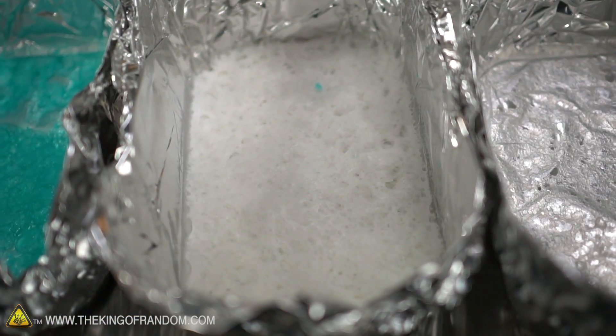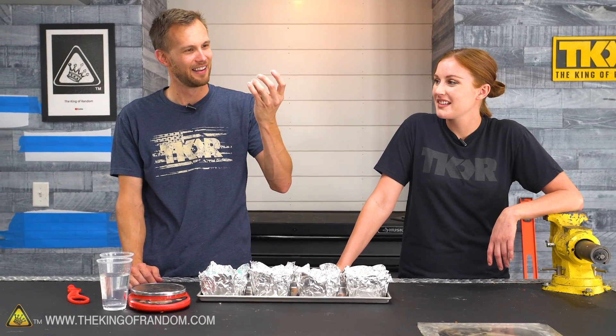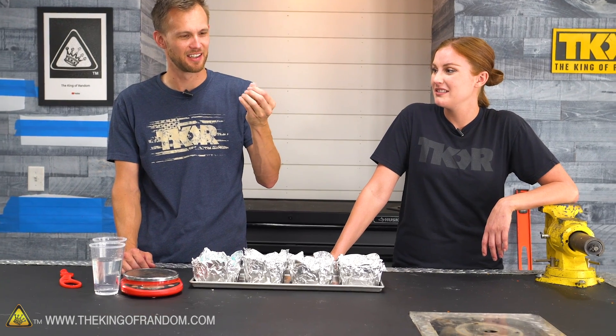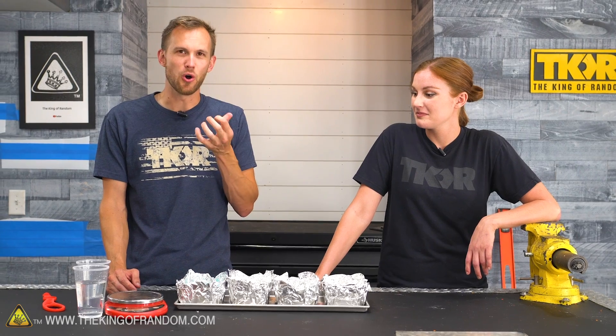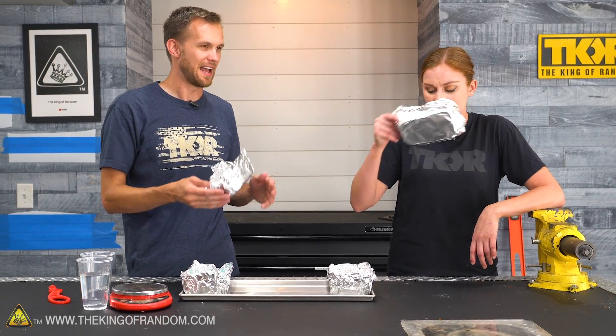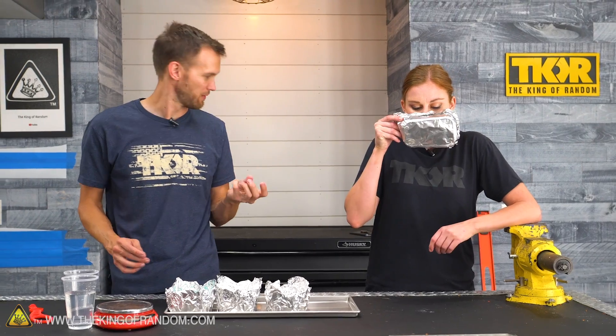Quick observation about the bubble bath is that while it changed texture, it's definitely not all the way dry. This has turned into sort of a paste — gooey. I'll be interested to try some of that paste in water and see if it actually foams up like bubble bath. There's like no smell to it at all. I don't think there was much before — like it had on the bottle, 'no fragrance added' or whatever. It sure likes to stick to my fingers quite a bit.